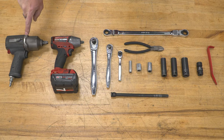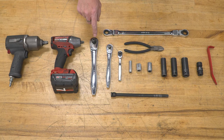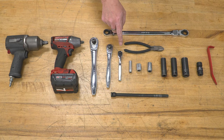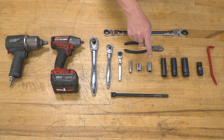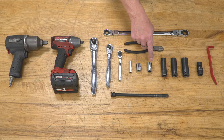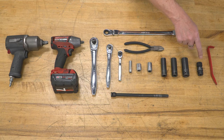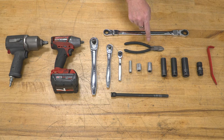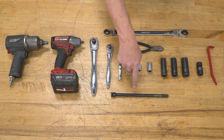The tools you'll need for this project are a half-inch impact gun, a three-eighths impact gun, and/or a half-inch drive, a three-eighths drive, and a quarter-inch drive ratchet, a 10-millimeter socket, a short 18-millimeter socket, a short 15-millimeter socket, 15, 18, and 21 deep sockets, an 18-millimeter swivel socket, a trim removal tool, a pair of snips, a 16-millimeter ratchet wrench, and a 12-inch extension.